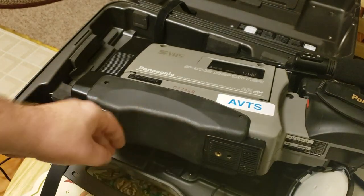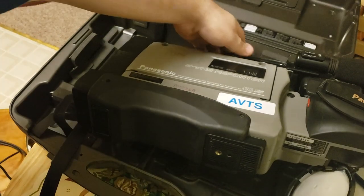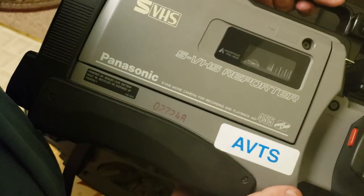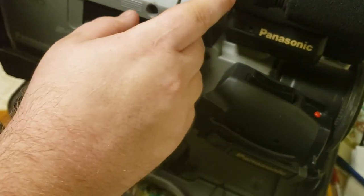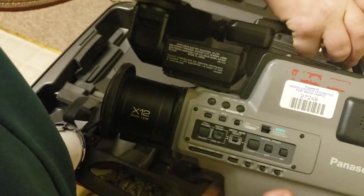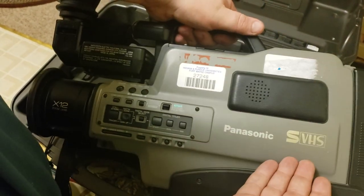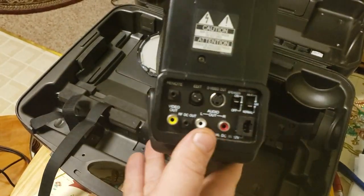There's a standard tripod mount — nice, though not padded. It has a boom mic and an external mic input with different mic mode settings. All the controls you could ever want, and it does have an edit connection.